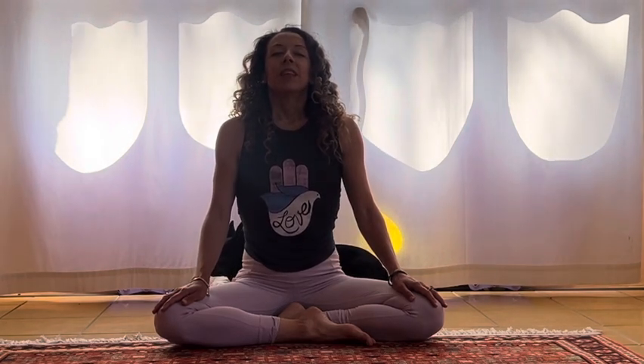Cleansing breath. In. And let it out. Feel free to continue that as many times as you like, and I hope it helps you feel a little bit better within. Enjoy your practice. Thanks for joining. Thank you.